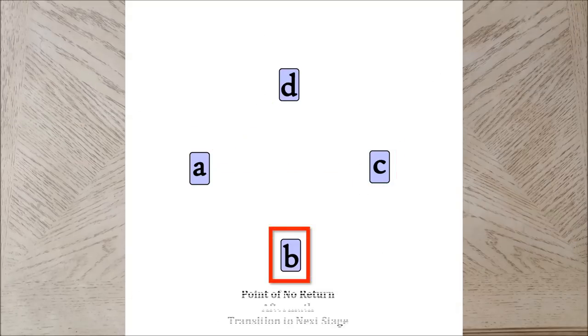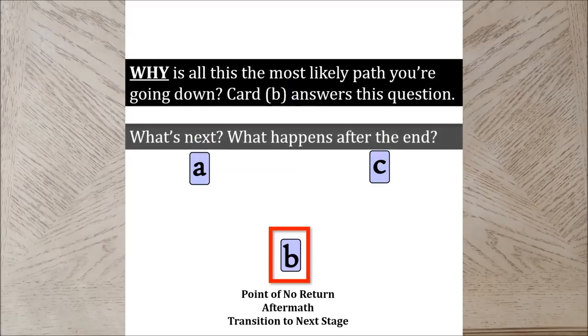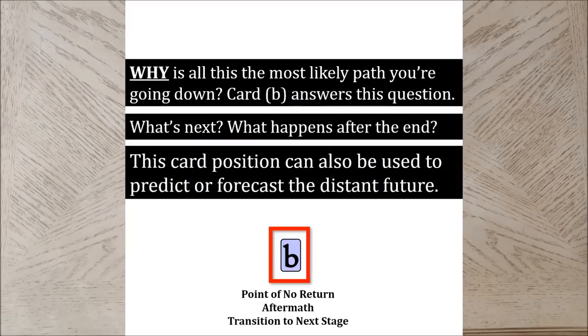Finally, card B is the Fall, the unwinding, and I read this as messages about the aftermath — the transitioning period from this whole event into what's coming up next. Pause the video to journal on your reading of card B and resume when ready.